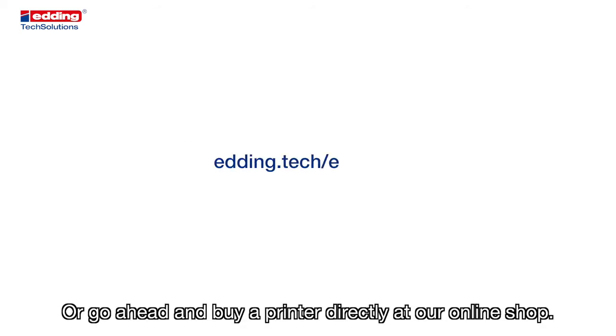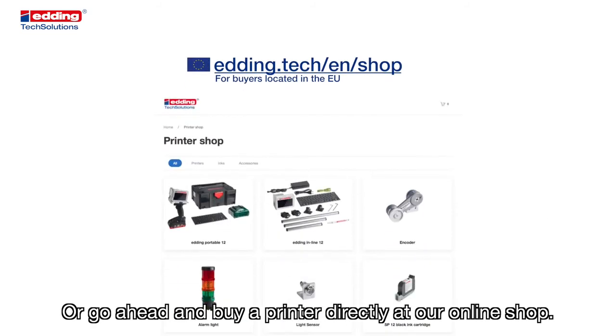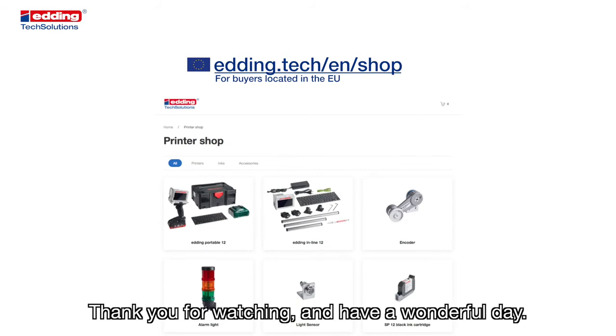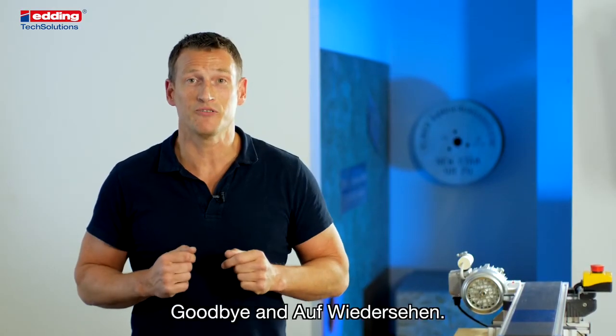Or go ahead and buy a printer directly at our online shop. We have delivery in the EU within two business days. Thank you for watching and have a wonderful day. Goodbye and auf Wiedersehen.